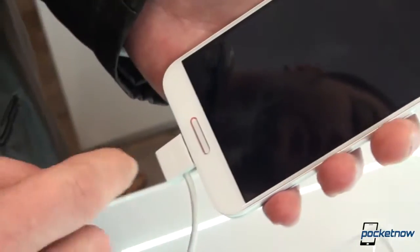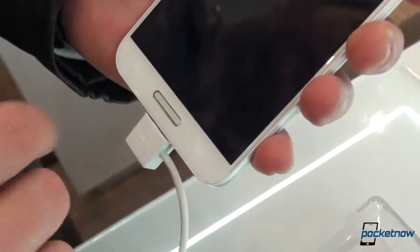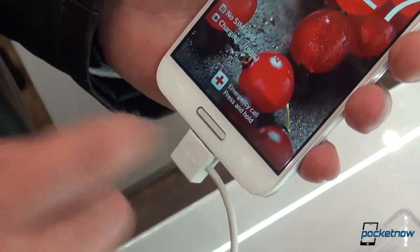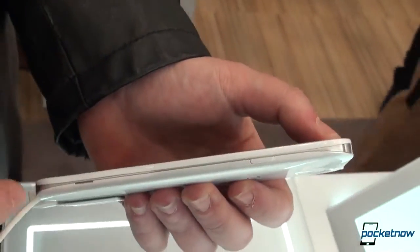Going down to the bottom, below the huge screen, we have the home button which resembles almost every Samsung and LG phone, and next to it we have an Android back button and a menu button. Rolling it to the side, we have a power button and absolutely nothing else.